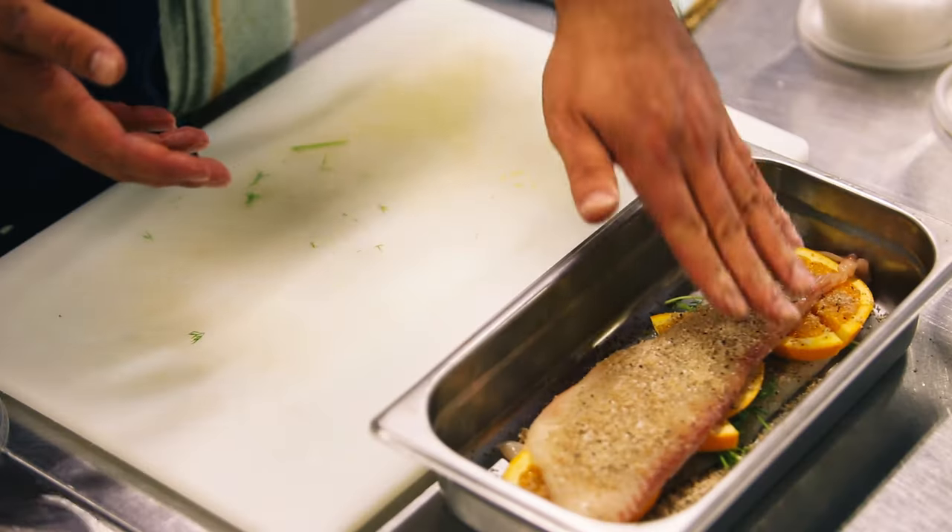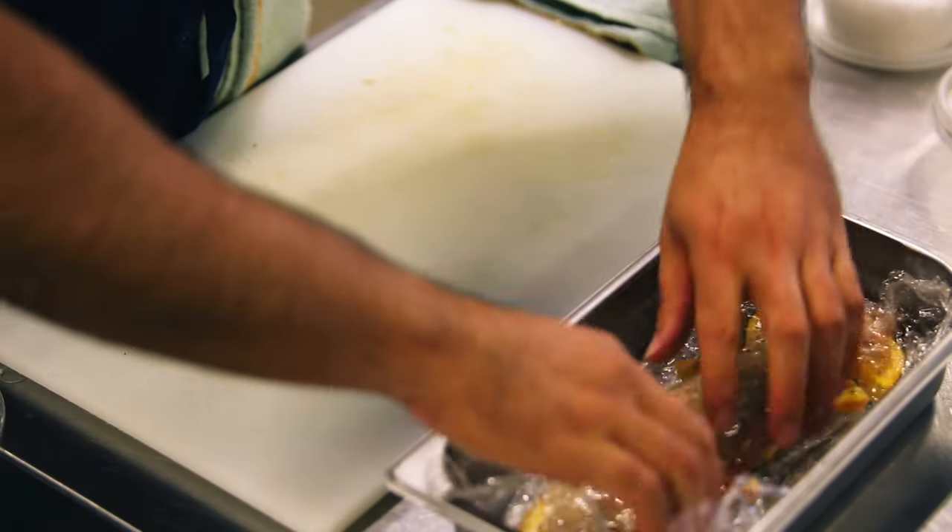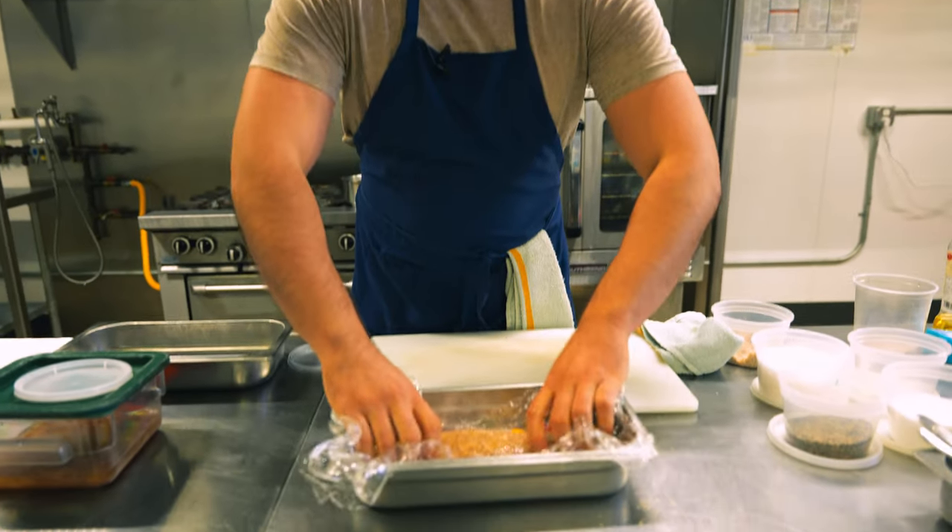What this is gonna do is extract some of the water that's in the fish naturally. As you let it sit — give it one, two days — it's gonna make it firm, it's gonna make it sliceable. And as the water gets drawn out, these flavors will go right into the fish.